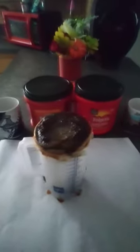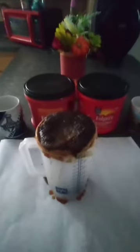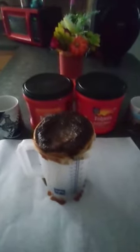It smells so good already. Don't worry about the mess, it's gonna be totally messy but it's totally better than Starbucks. Now we gotta let it drain down inside in the cup.